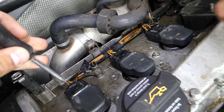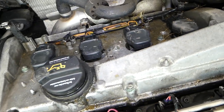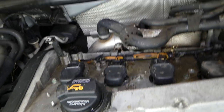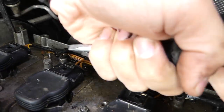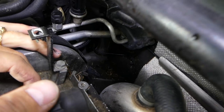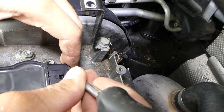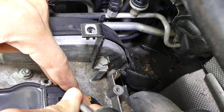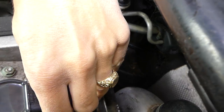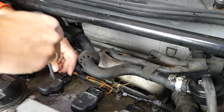Now we're going to disconnect the ignition cables. This is very important — let me show you how to do it so you don't break them. You can see some of these are already broken because people didn't know how. Grab this part and pull it towards you to relieve the pressure, and barely put any pressure on the clip — and it's out.